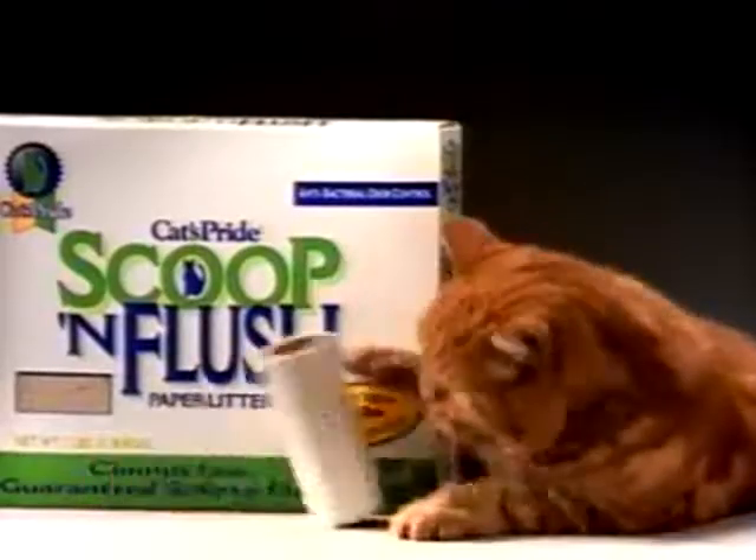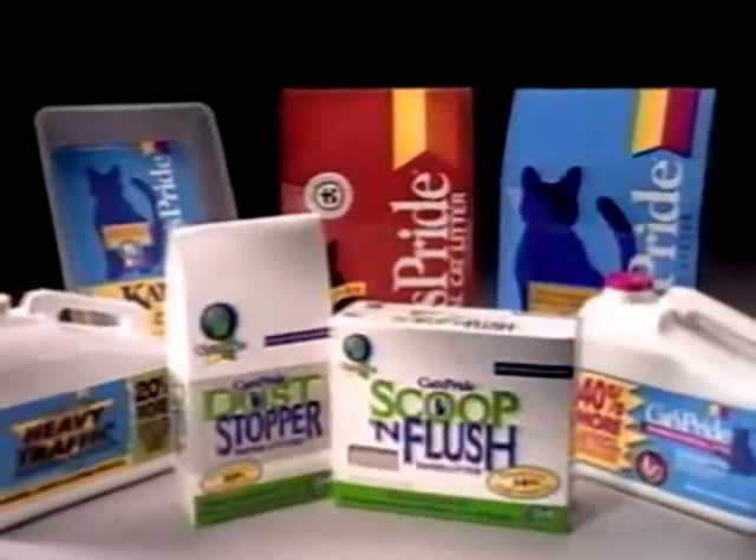New Scoop and Flush paper litter. It's like toilet paper for your cat. Only from Cats Pride.